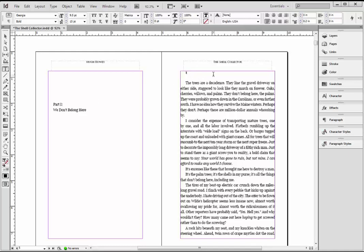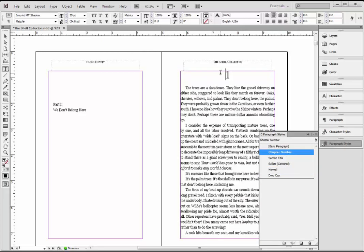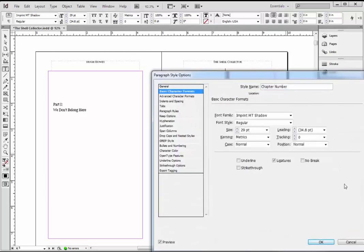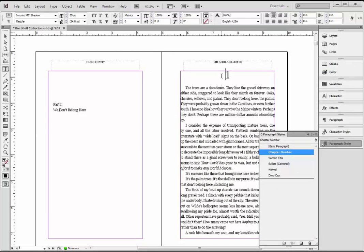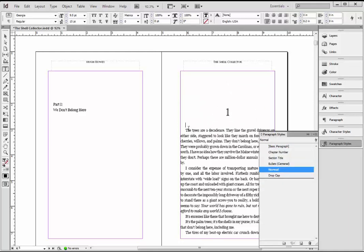All it takes to make this look the same throughout the book is to make sure I have my cursor anywhere on this line and go to Paragraph Styles and click the one that says Chapter Number. All this does is make it an imprinted empty shadow at 29 points big. If you want to change that, right-click and edit Chapter Number and you can make it whatever you want. I'm going to put in three character returns and an extra character return here.